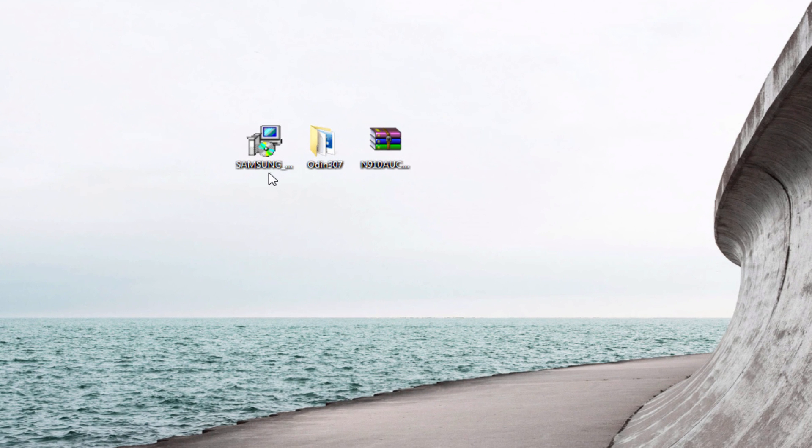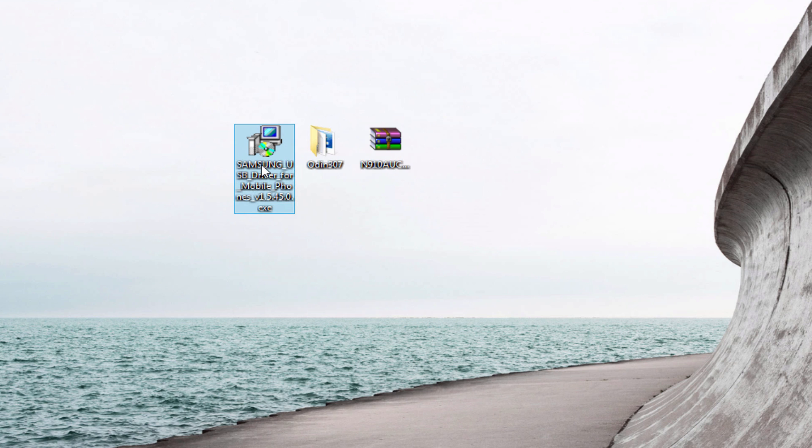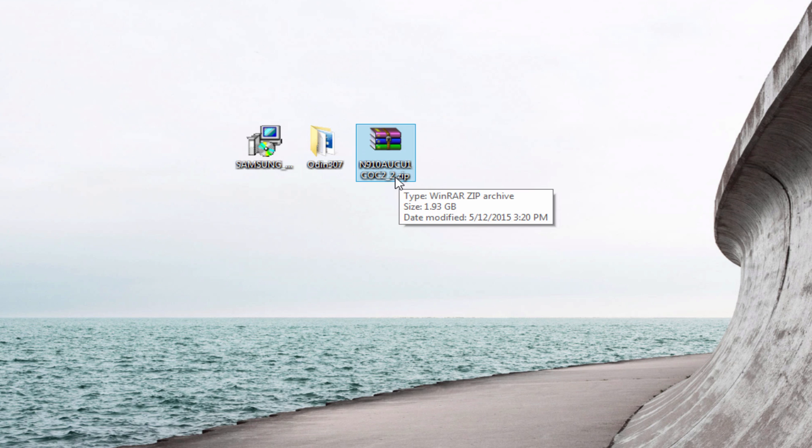So you're going to need these three files I have here on the screen. One is the USB drivers, and you're going to have to install that yourself — I'm not going to show you because it's pretty easy, just click and hit next. This is the Odin folder that you need to flash the firmware, and that's the firmware zip file.